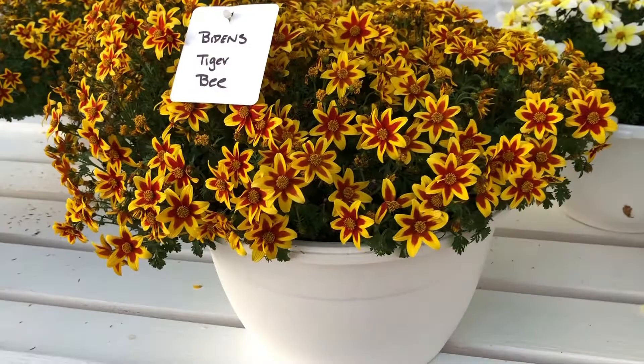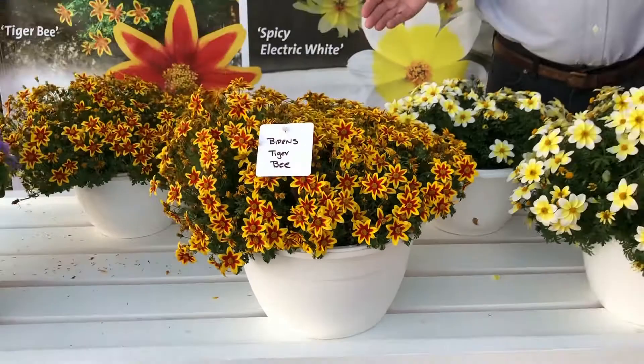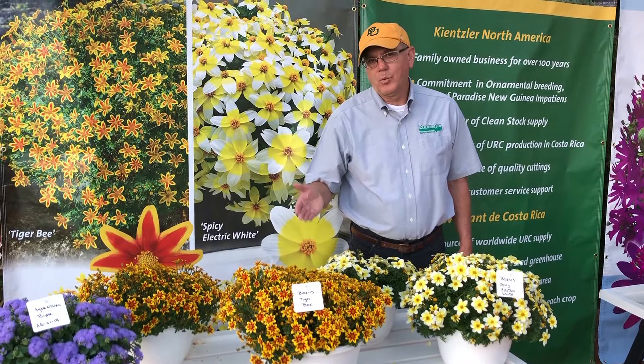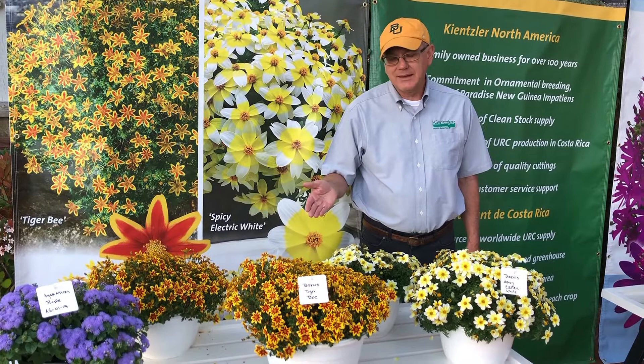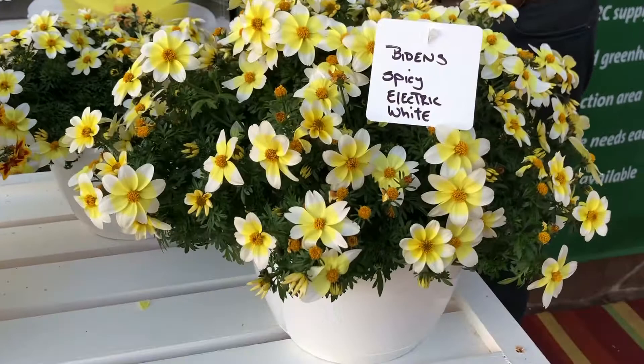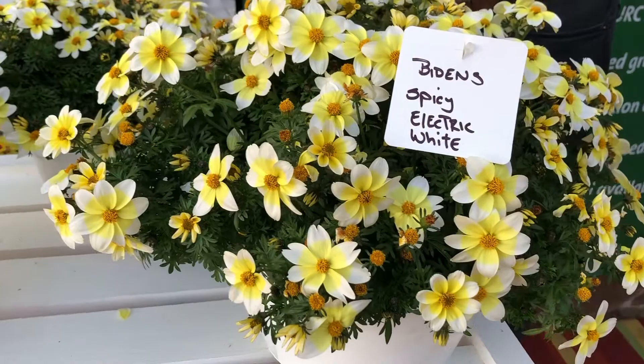The coloration will be stronger in the cool season, so this product can be grown in a 10, 12, or 16 inch container with controlled vigor. It fills the container easily but really doesn't need PGR. The second Bidens is Spicy Electric White — yellow in the center, tipped with white at the end of the petal.